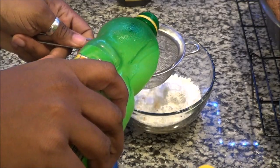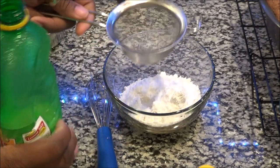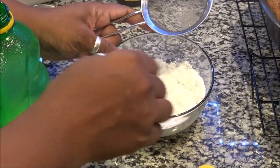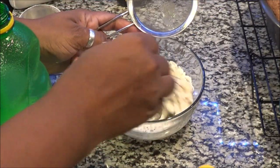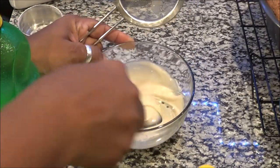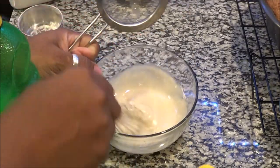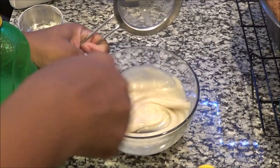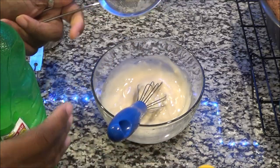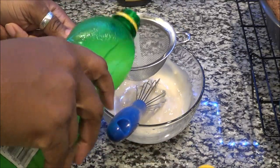I'm going to be using about four teaspoons of lemon juice, but I'm not adding it all at one time. Because according to the consistency of your powdered sugar, confectionary sugar, it can get watered down really fast. So you want to add it slowly but surely. The key is to look for a syrup-like consistency in the mixture, so you add it a little bit at a time.